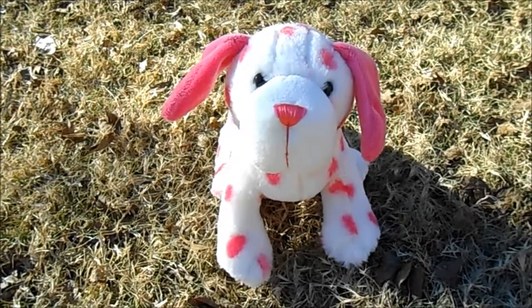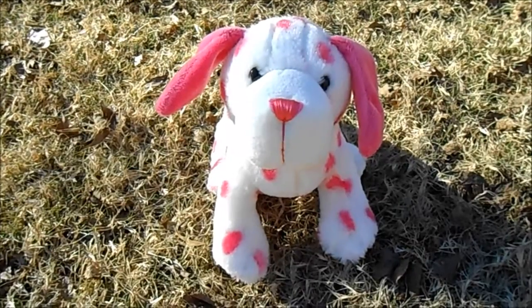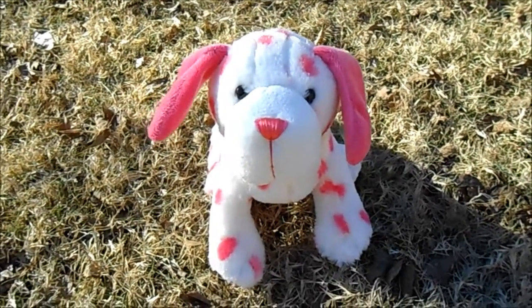Hey guys, Cat House 2 here and today I'm going to be reviewing the Webkinz Pink Dalmatian. The Pink Dalmatian was released in May 2012 and I think this is a very cute puppy. So let's take a look at it.